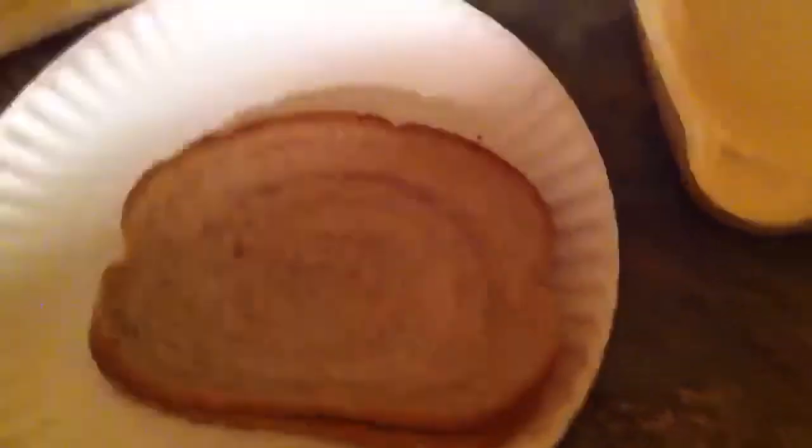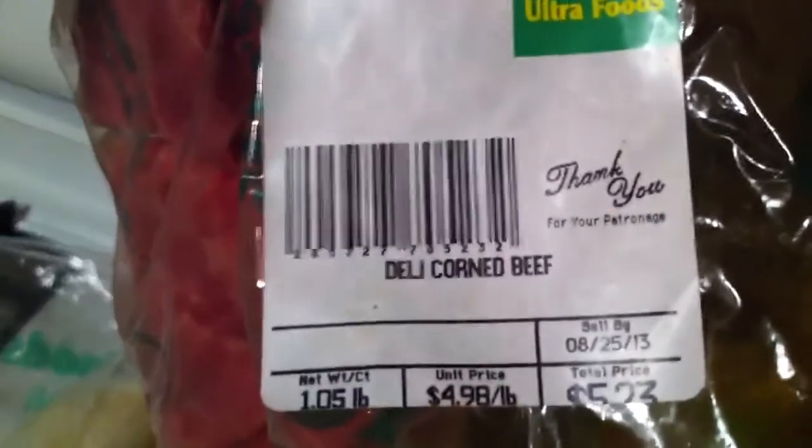I'm gonna make a Reuben sandwich. Got some rye bread — I'm just gonna grab two pieces — so I'm gonna make two sandwiches. I got some Swiss cheese from the deli and I got some corned beef, leftover deli corned beef, and I got some Russian dressing and some sauerkraut.